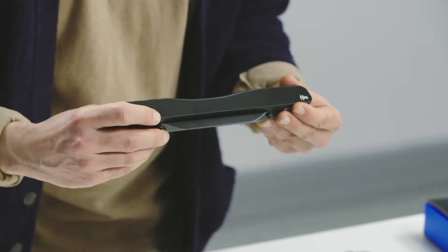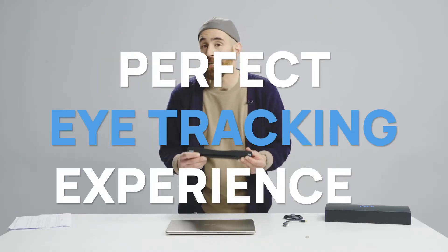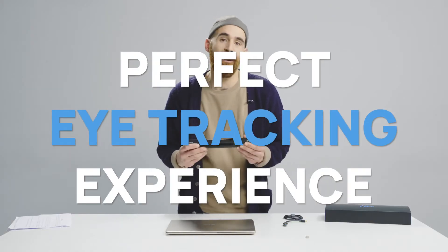As you can see, like that, both of them will be attached and will make it much easier to use and overall will return you to the perfect angle for eye tracking.